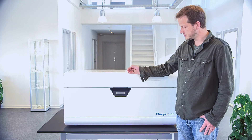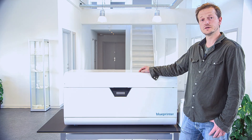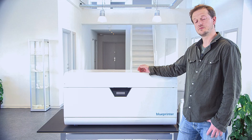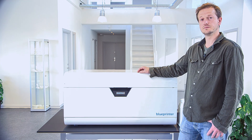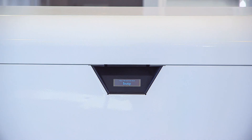Wait for the machine to boot. It will say ready in the display when it's fully booted. In the meantime, the machine will perform some diagnostics and some calibration routine. There might be slight noises coming from the machine. All this is very normal. Just leave it and wait for the ready signal in the display. It takes about a minute.